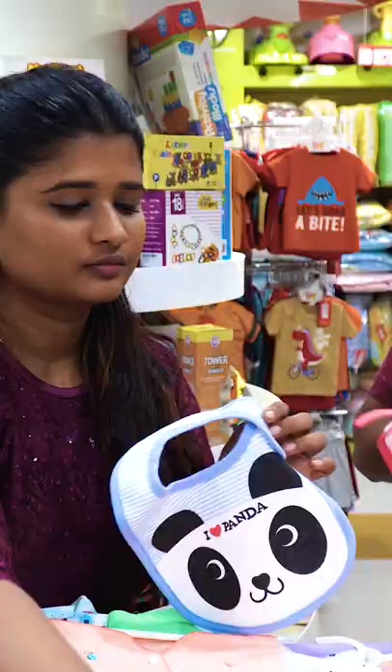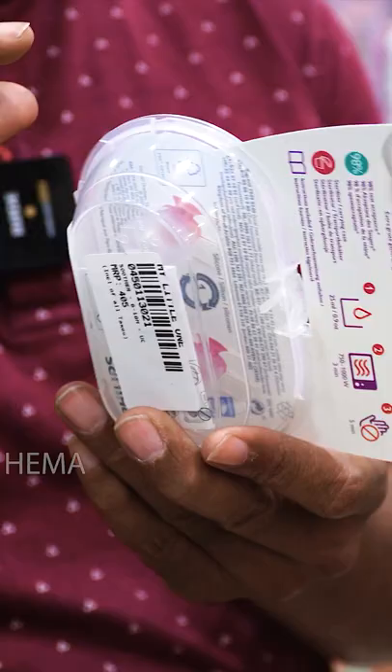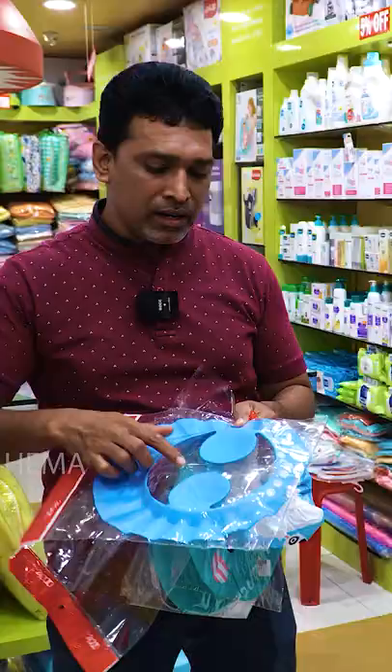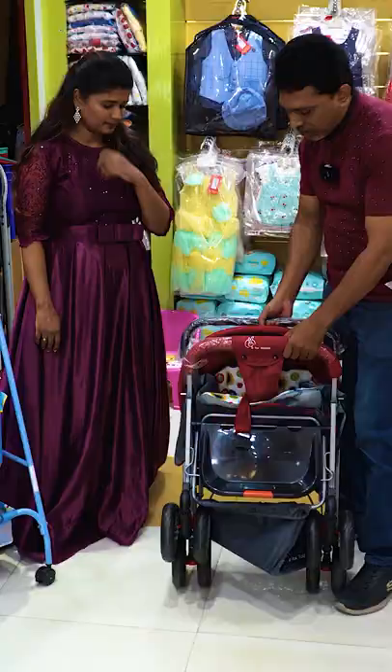It will start with 45 rupees. If you want all colors, you can use the fruit. You can use it as a baby towel. If you want it, you can start with the fruit. We will open it.